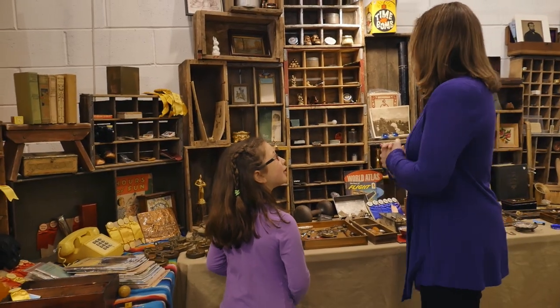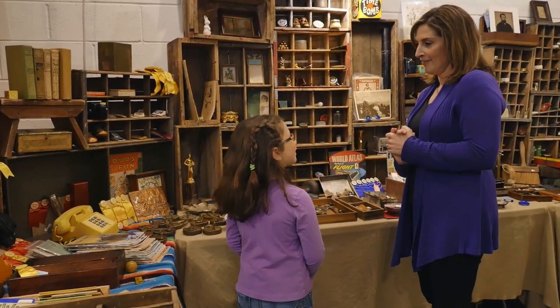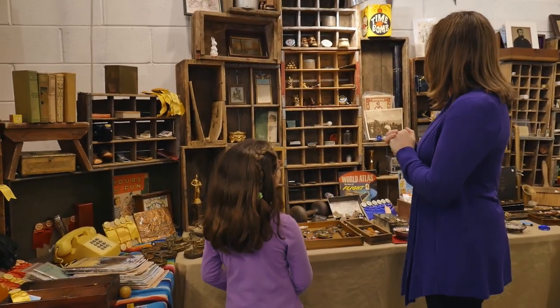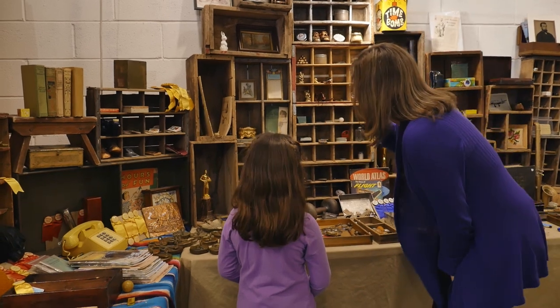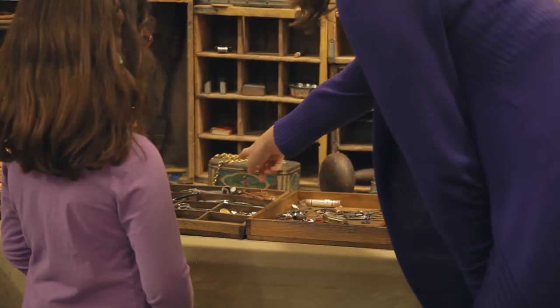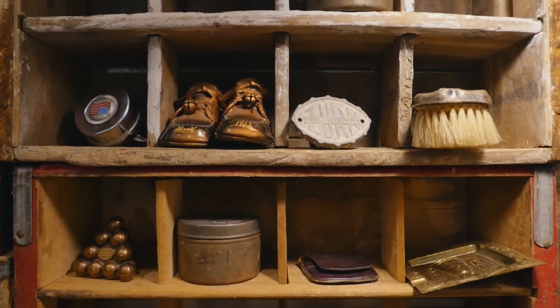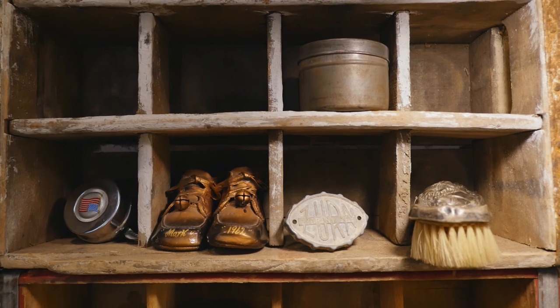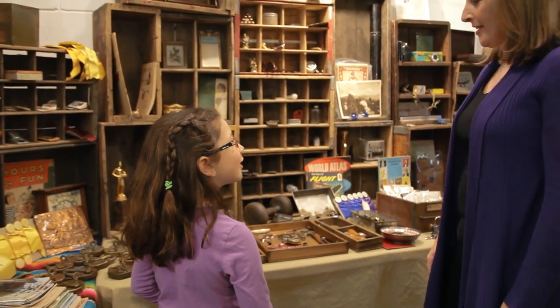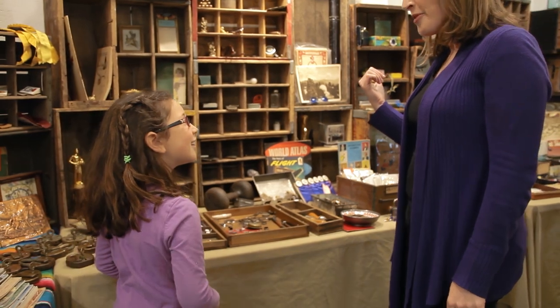Now I'll do one for you. I spy with my little eye something golden. Is it that trophy over there? Nope. How about that necklace? Nope. Is it that brush up there? Nope. The bronze shoes? Nope. I give up — what is it? It's that brooch. You learned that word before! Good job!